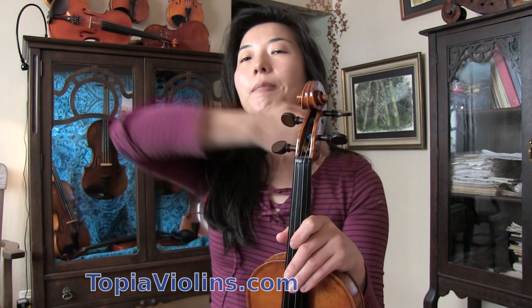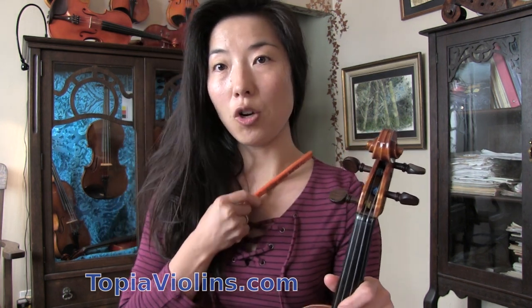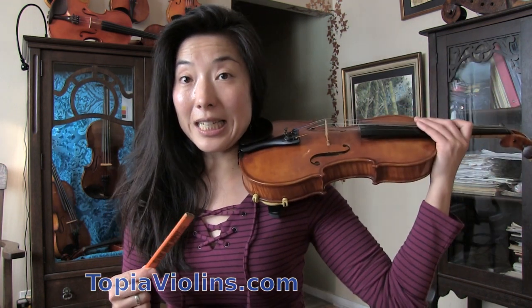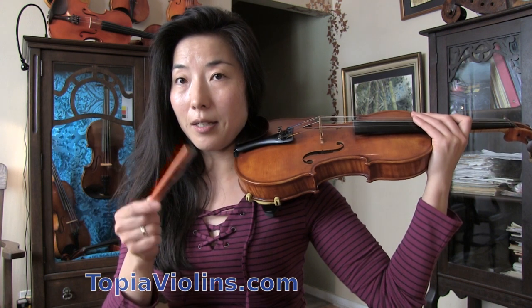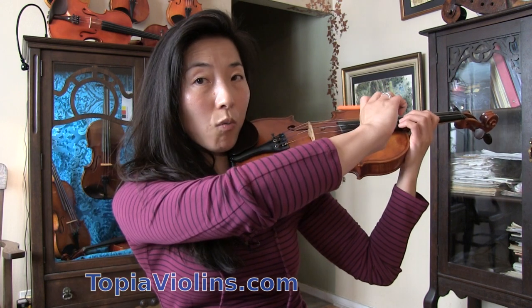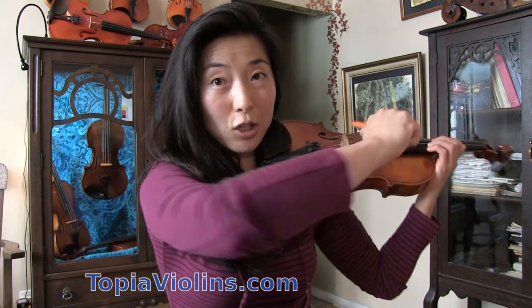In general, learn to hold the violin properly with the chin. The guideline is your collarbone — find where your collarbone is and your violin should sit right on it. Some people rest their violin on the shoulder, but that puts the violin off to your side, forcing you to turn your head and twist your back to reach it, which is not ideal.